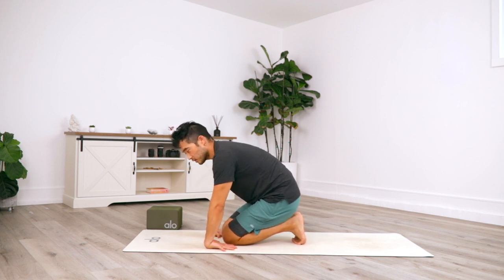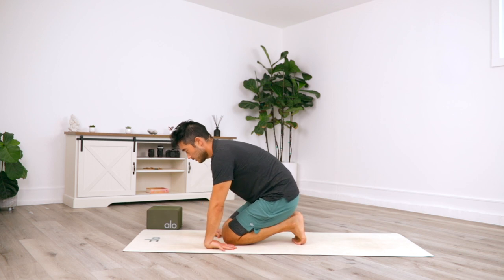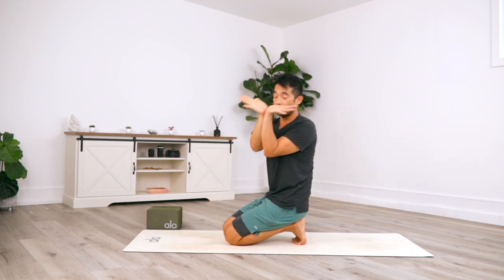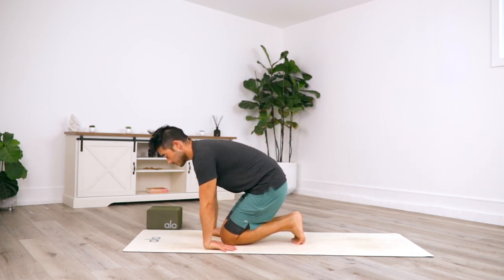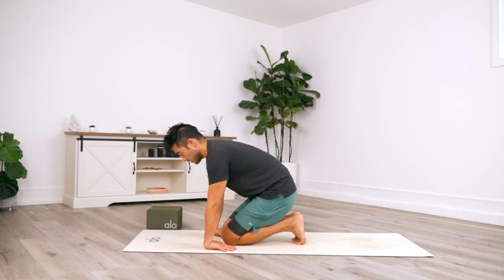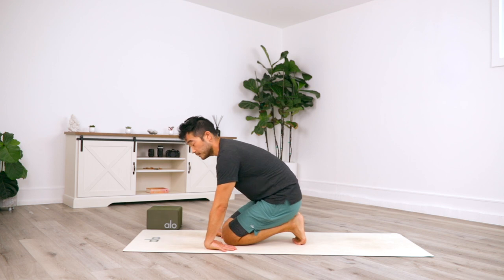You don't want to go to the place where you feel a sharp pain; you want to feel a slight stretch. Rock about 10 times. This is going to help you open your wrist up for deeper extension if you have trouble getting your wrist to a 90-degree angle.